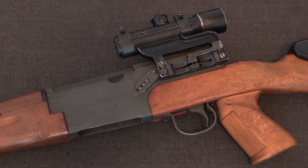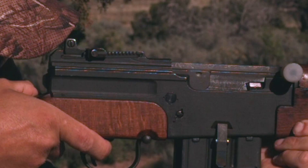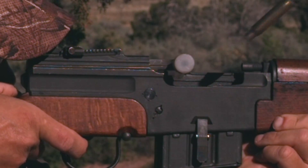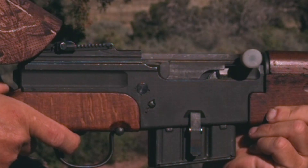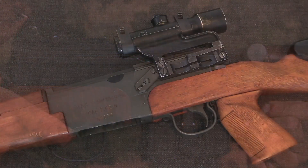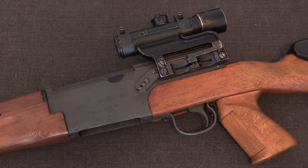Direct gas impingement is often used as a term to describe the AR-15. However, it is not actually the system that that firearm uses. Direct gas impingement is a discrete operating system that has actually only been used on a few distinct firearms, most significantly the French MAS-40 through MAS-49-56 series.